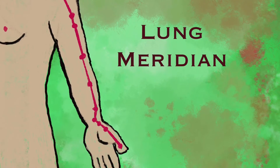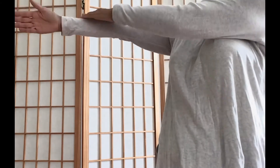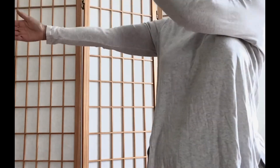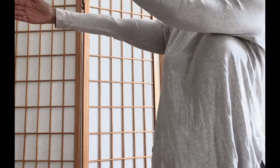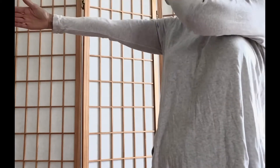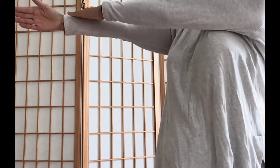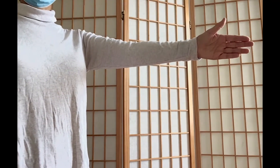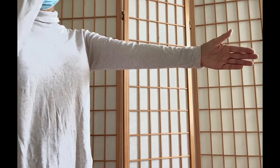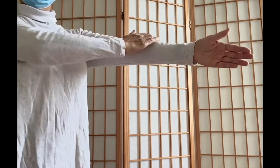Raise your right arm straight chest high with thumb facing upward. Use your left palm to pat the right arm from shoulder down to the wrist with a moderate strength that you feel comfortable. Pat about eight spots evenly from shoulder to wrist. Repeat with the other hand. Each arm should receive at least three rounds of patting.